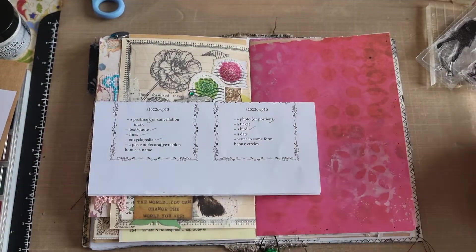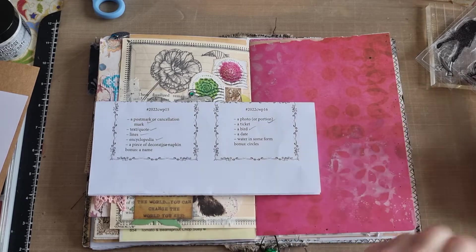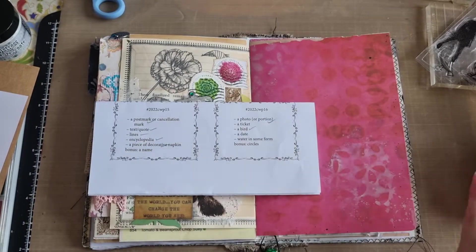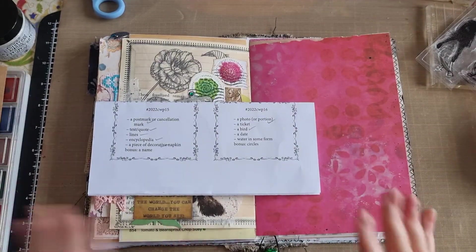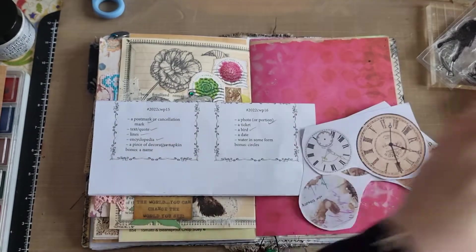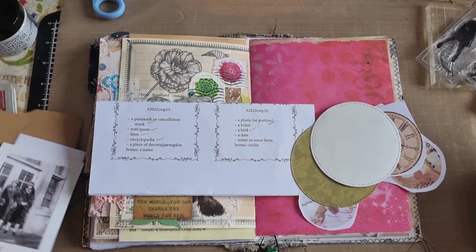A date — the photo itself actually has a date on it, but I also wanted to use one of these Tim Holtz date things, so I've got a couple of dates I can use. Water in some form — I'm going to use watercolors, I've got my cheap shimmer watercolor set. And the bonus prompt is circles, so I've got a whole load of random circles — these are Louisa Heinzel digitals, just cutouts of circles. I also have this texture stamp which is bubbles, so they are circular.